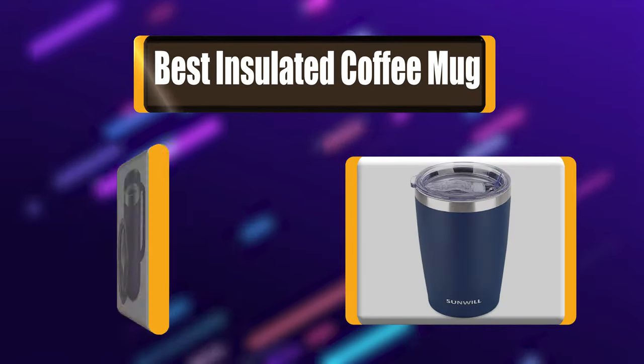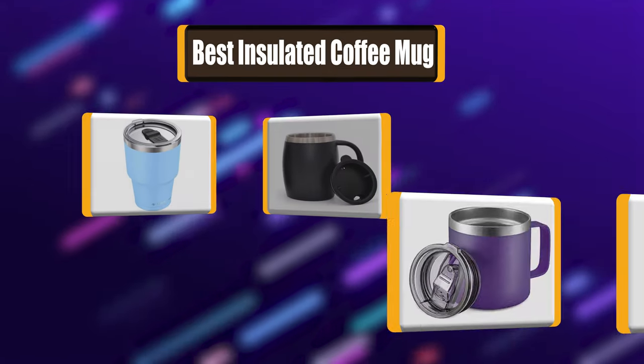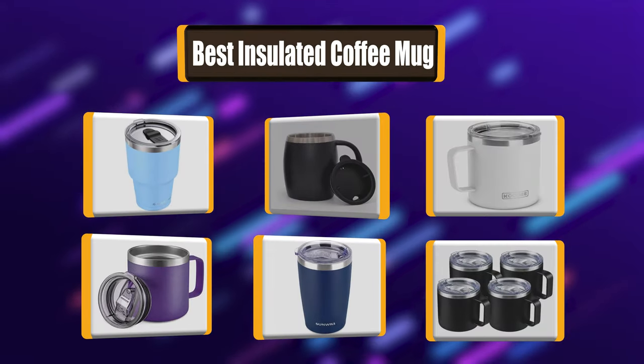Lots of people have been asking about which insulated coffee mug to choose. Let's watch a list of the best 7 insulated coffee mugs you can buy.